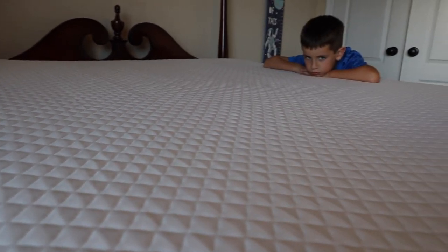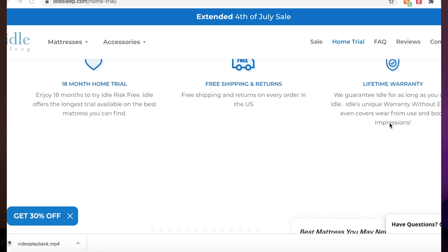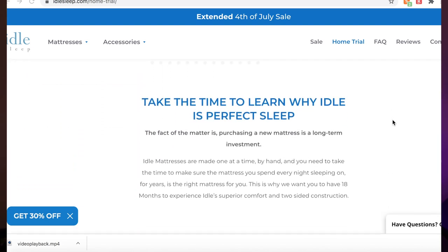Idle Sleep does stand behind their product. They're offering an 18-month risk-free trial, so you can actually keep this for up to 18 months without any commitment to buy it — you can return it if you're not satisfied. They also offer a lifetime warranty that covers body impressions, which is the number one reason you'd need to replace a foam mattress after years of use. It's pretty cool that they offer that lifetime warranty.